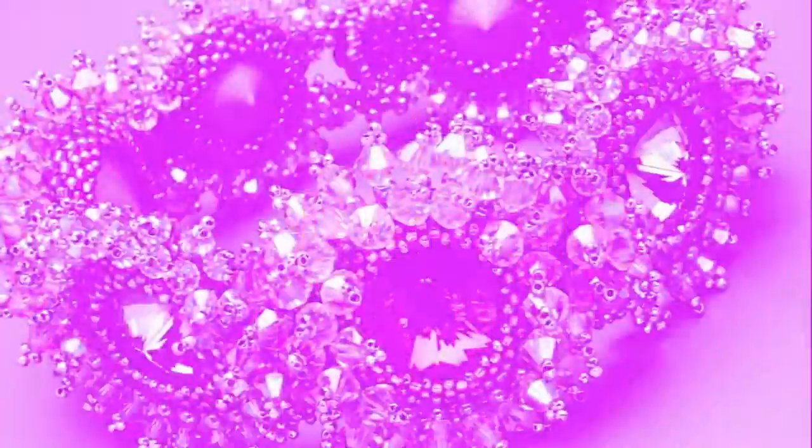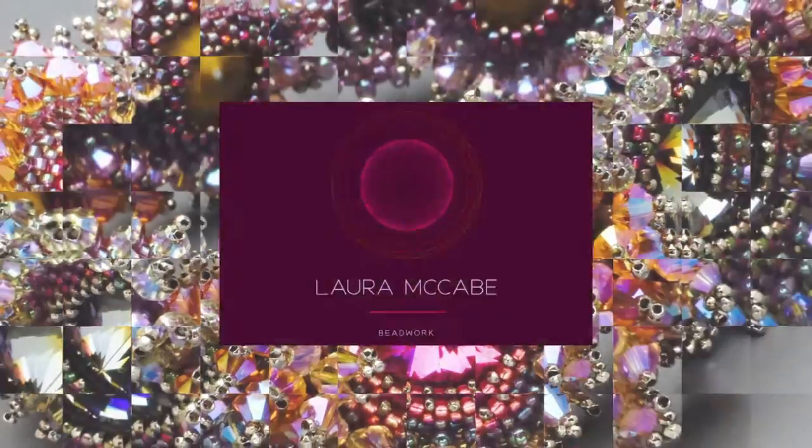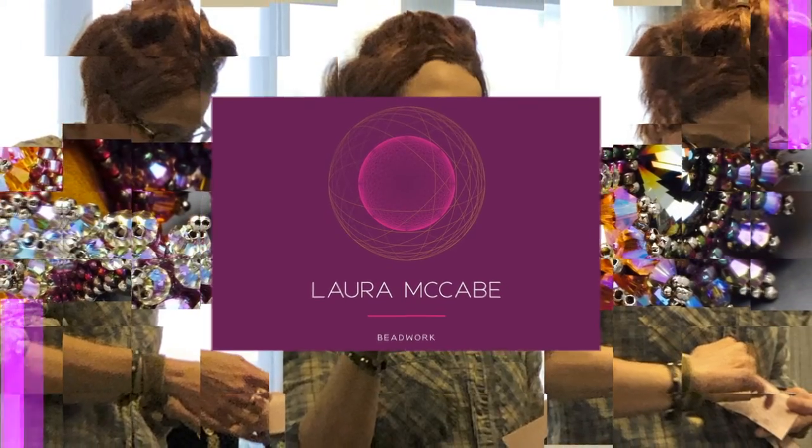I'm Laura McCabe, and I'm here to teach you today about how to make a beaded toggle. I love toggle closures, and if you've done anything with me, you already know that. I use them in a lot of my necklaces and bracelets. They're a really nice, secure closure. They sort of create continuity to the piece, allowing you to bring in the beads you've used in other parts of the necklace or bracelet, making for a nice flow as opposed to using a fabricated metal closure.